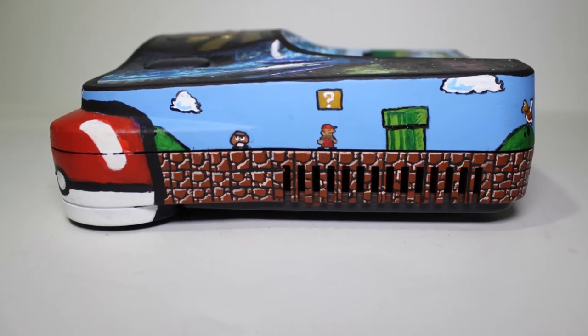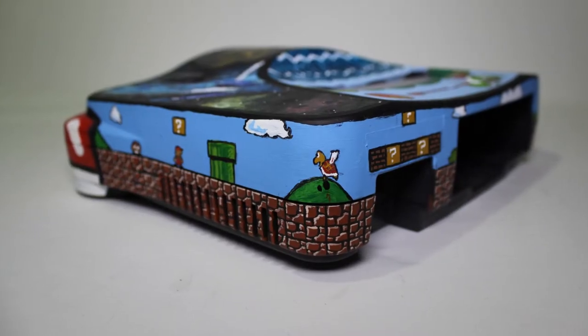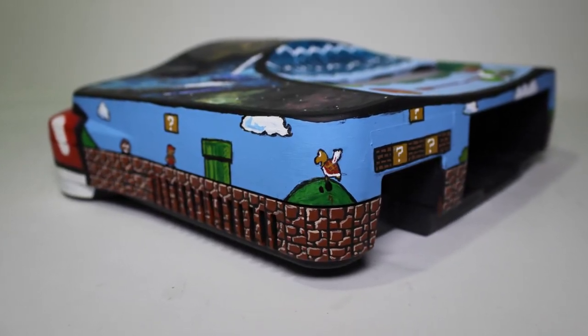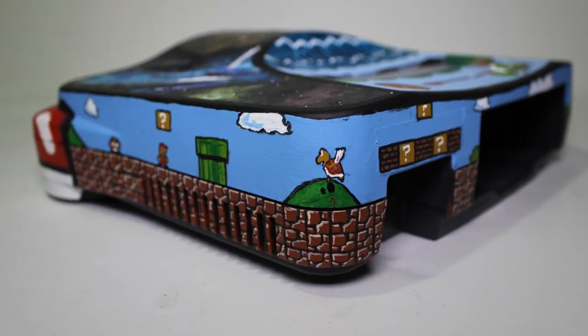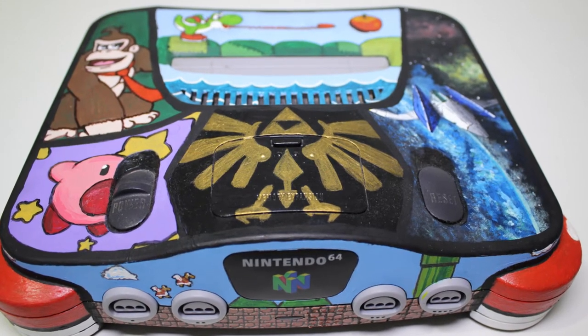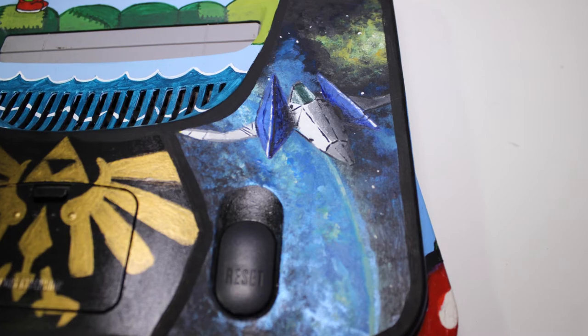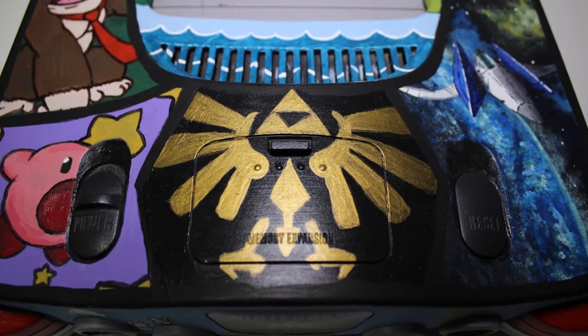Anyways guys, I will let the video play out and show you all the close ups. Please don't forget to thumbs up and subscribe, and let me know in the comments what you think. Remember that everything is hand painted on here. My favorite part by far is going to be Star Fox — I just think it looks crazy how she was able to get the galaxy and the earth looking just so damn cool.